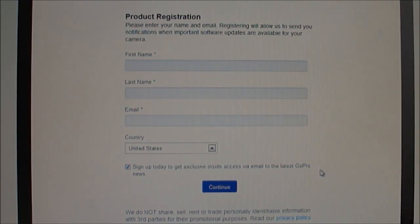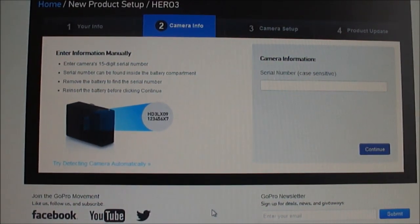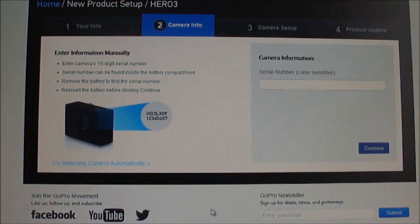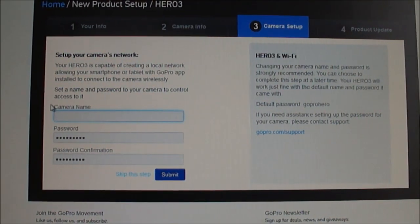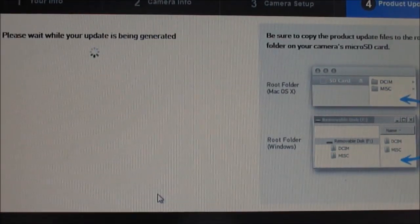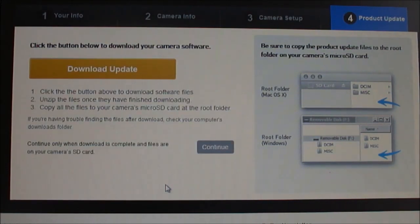It's going to ask you to do a product registration, which I filled out, along with information about the camera. You have to actually unplug the camera, open it up, and find the serial number — you've got to do that and put it in manually. I'm guessing the Java install would do that itself, but since this is manual I had to enter it. Then connect the camera back up. It also wants to do a camera setup for using the app, so I filled that out and gave my GoPro a name. And then we finally get to the update.